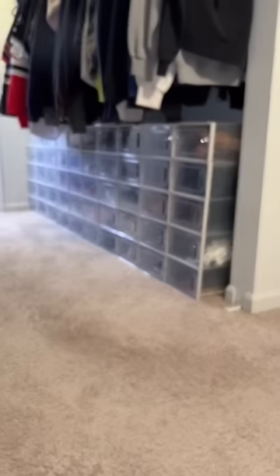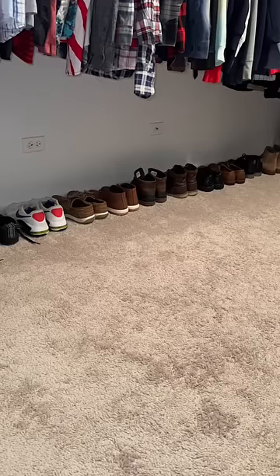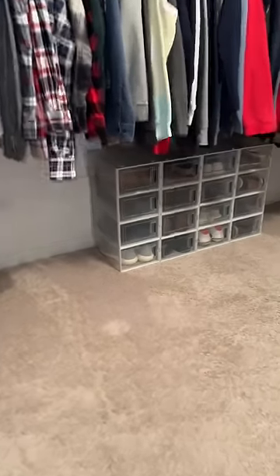My shoes went from looking like this to this. I transformed my husband's side of the closet too — from this to this — because I liked them so much.